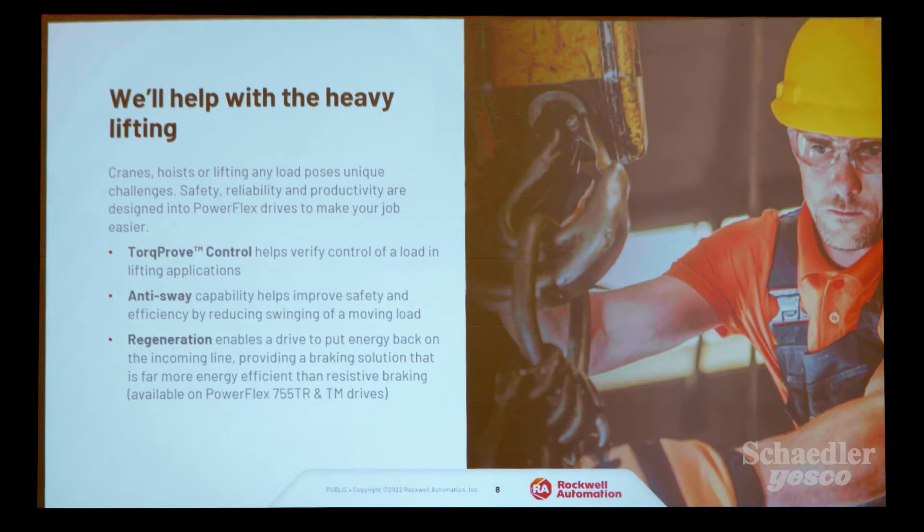Some of the features in the 755TS include torque-proof control for lifting, crane, and elevator applications with integrated safety. Before the motor brake releases, the drive confirms it has enough torque to hold the load, so it can safely release the brake and continue with the application. Anti-sway is another feature for crane and hoist applications — when the crane and hoist is moving, the load isn't swaying. This saves time, improves safety, and improves efficiency.